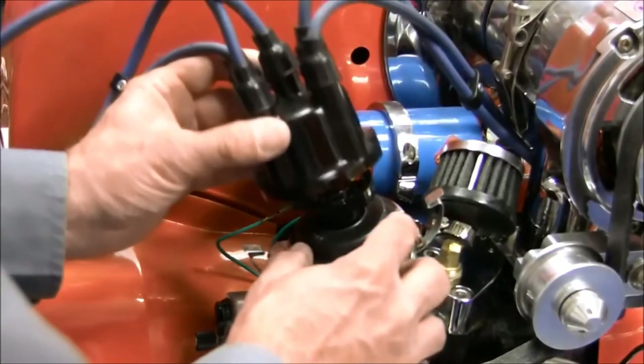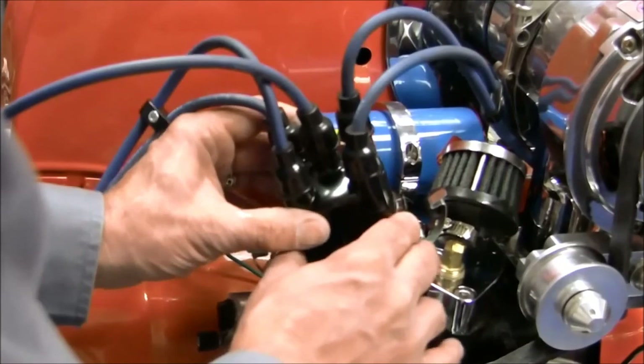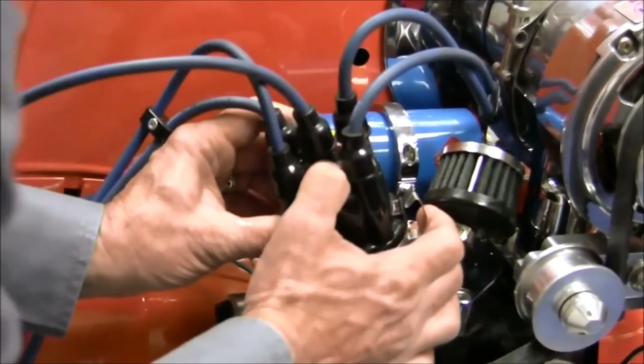Next, reinstall the distributor cap and wires. Make certain that you maintain the correct firing order.